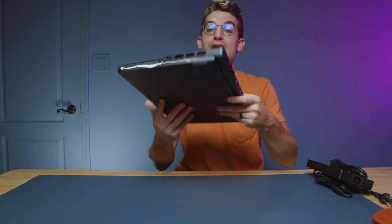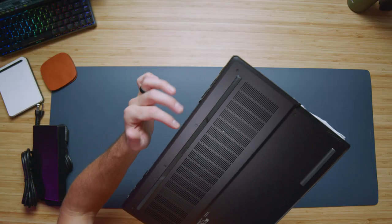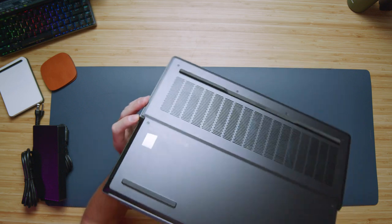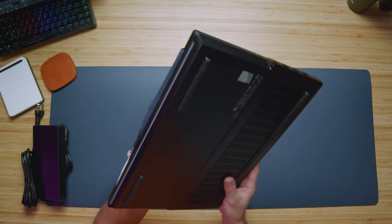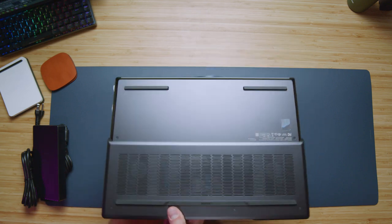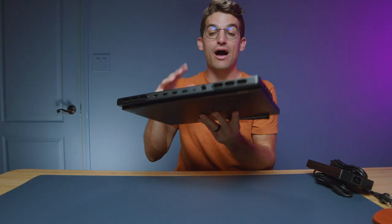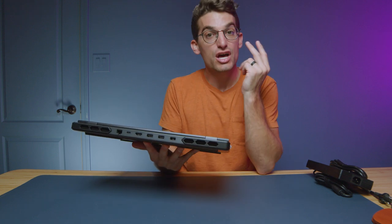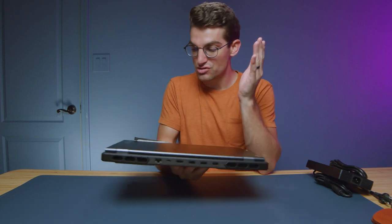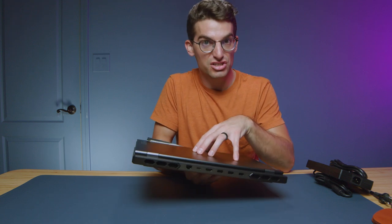Let's look at how the bottom cover is nestled into the side panel on the Legion Pro 7i. You can see it fits very nicely — no catchy edges. The assembly on these Legion laptops is second to none. They've done such an incredible job with build quality and quality control. Right now I feel that Lenovo is leading the pack with build quality, performance, usability, and features on these Legion series laptops.